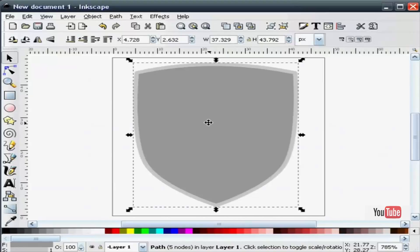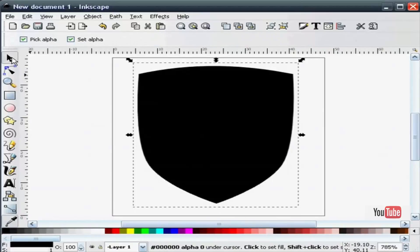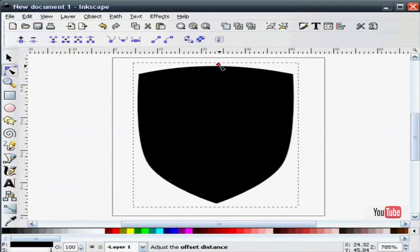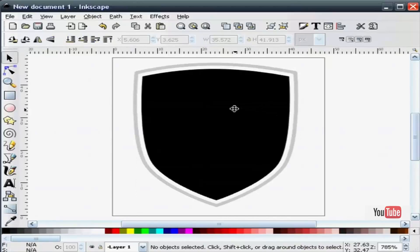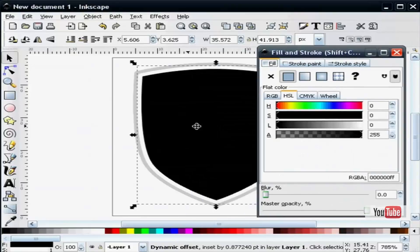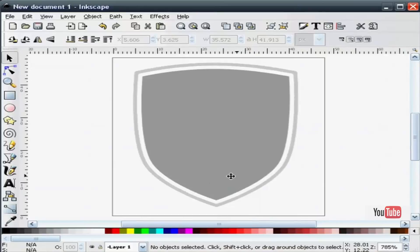Next I'm going to make a white stroke on the inside of this shield. So I'm going to duplicate this, change the color to black so I can see it, and change the stroke to white. You do that by holding the shift key down, using the color selector, and choosing white. Then I'll go to Path > Dynamic Offset. I'll select the black fill and turn the fill off — that gives me a nice white border on the inside.